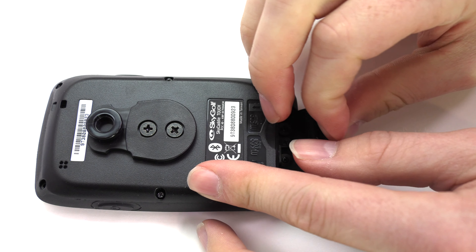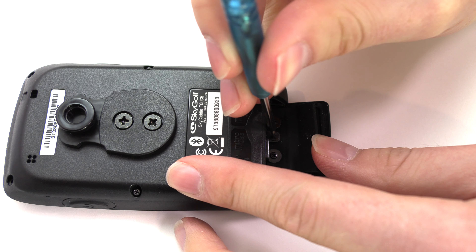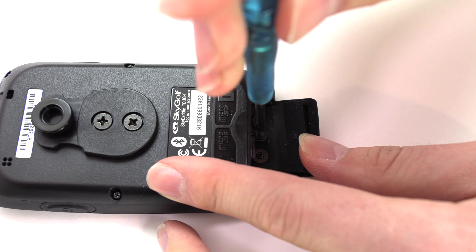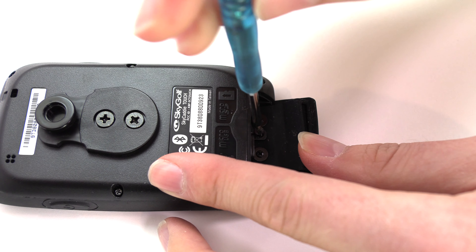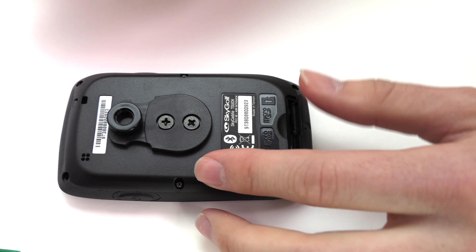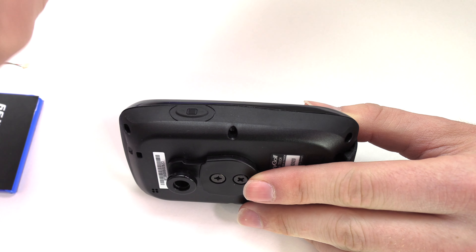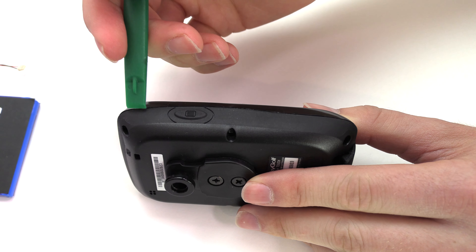Open the charging port cover and remove the center screw. Use the shim tool included in your kit to carefully open the device.